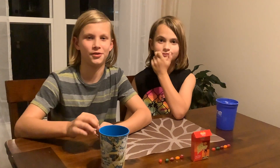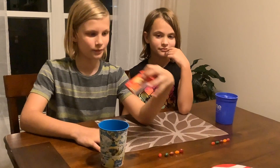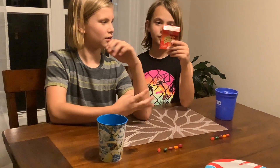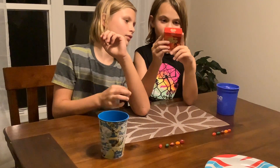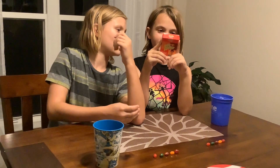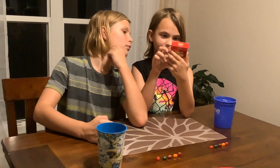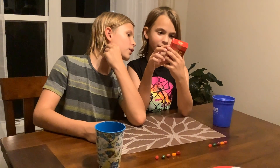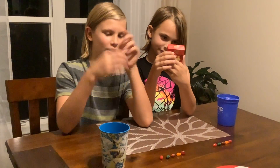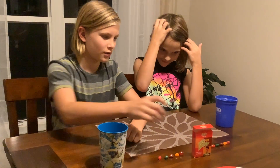Welcome back guys to our YouTube channel. Today we're gonna be eating bean-boozled jelly beans, from least hottest to hottest bean in the world. The first one is sriracha, the second one is jalapeño, the third one is cayenne, the fourth one is habanero, and the fifth one is Carolina Reaper, which is the hottest jelly bean on this. And we're gonna be trying all of those jelly beans.